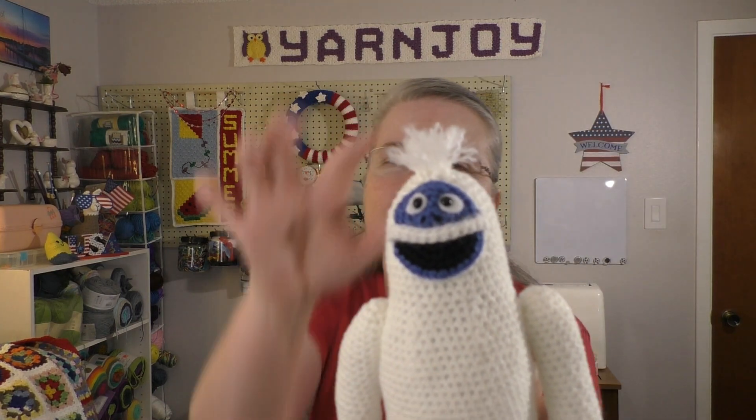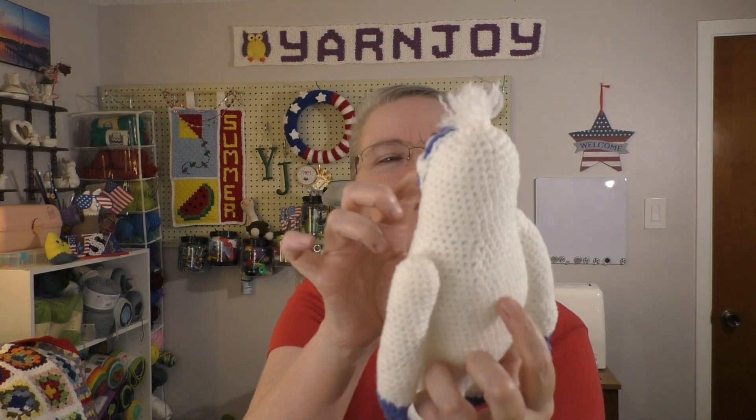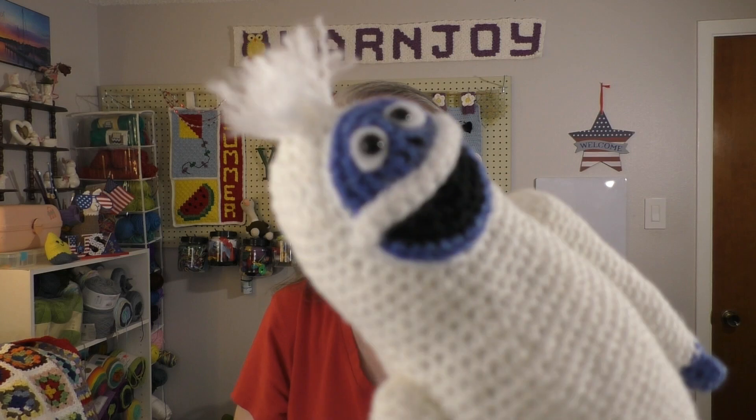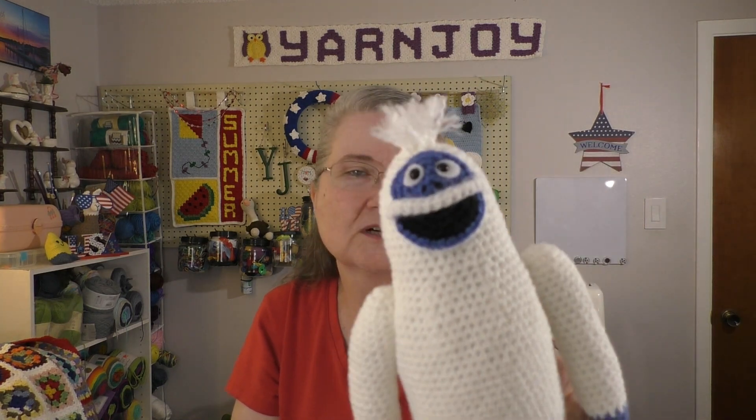I did not brush his body like the pattern said because I hate using a wire brush with yarn — I'm just not very good at it and I don't like doing it. So I just brushed out the hair and that was it. I did try with a needle to kind of make more of a halo for his mustache, but it didn't work that well. I think he turned out fine.